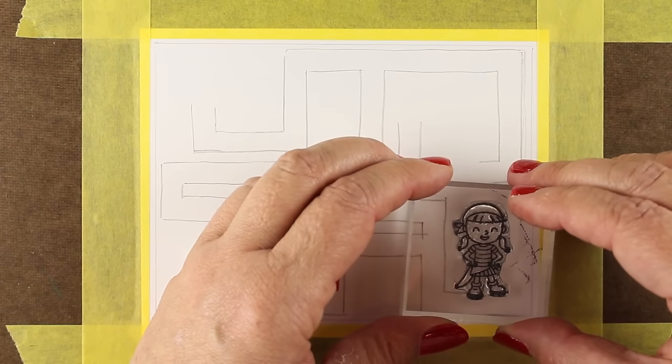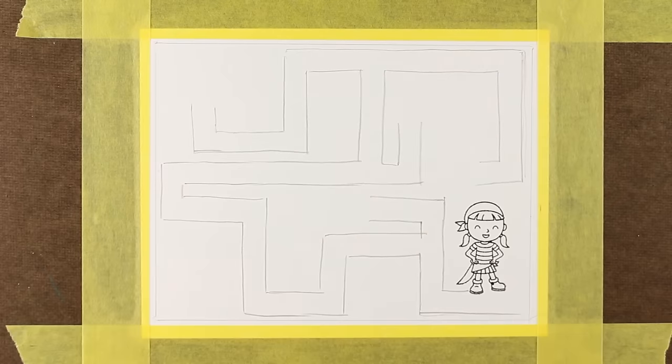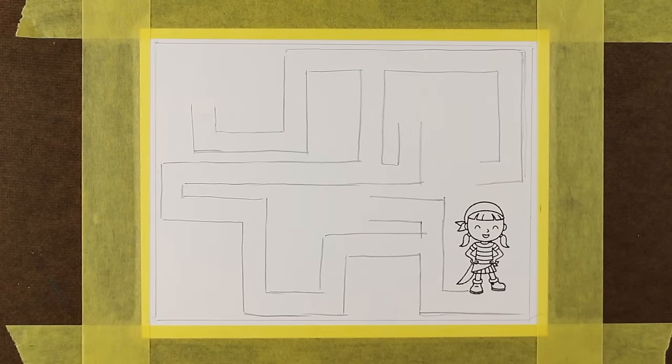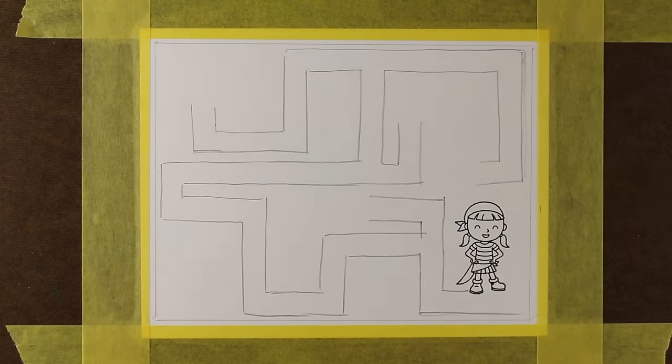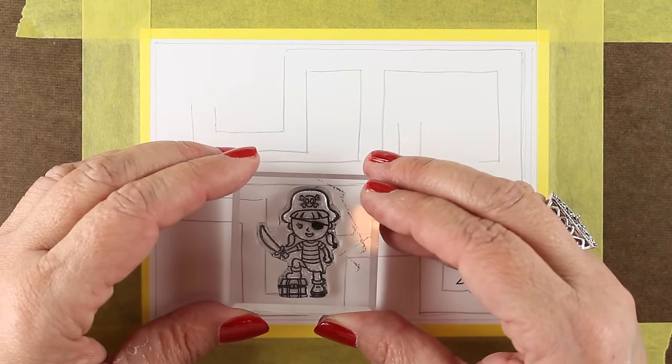I've adjusted the template a little bit on the download so that when you get it, it'll be more even around the outside edges. I've sketched it really loosely in pencil, so you'll see how loose this is going to be, but I wanted to share the template with you so you can get started.